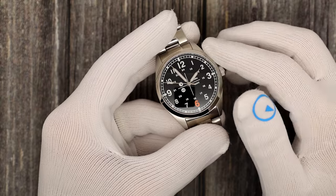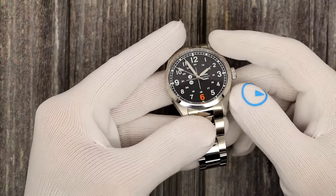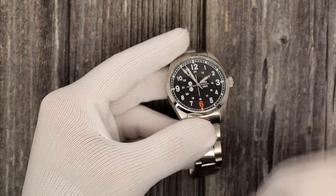145 grams on the bracelet. The lume is really good — it is all BGW9 on the markers, the hands, and the logos. And then the 6 is done in orange lume. It's not as bright, but it sends the point across that this is the Check 6 model. Even the military time is lumed. Even the railroad track is lumed. The lume on this is fantastic, and look at the fine print on the water resistance — wonderful work.